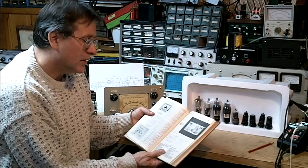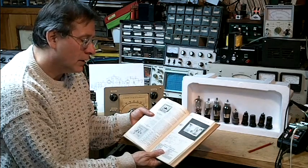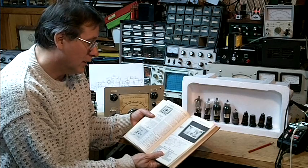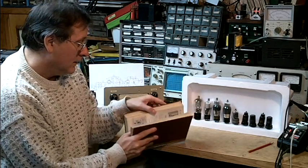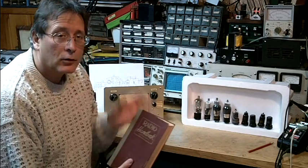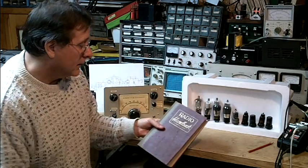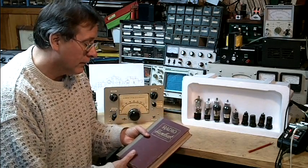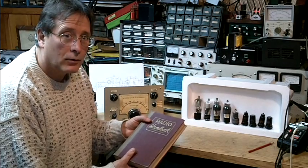This was usually a project that would take a few weeks to construct using the elmer's plentiful junk box. The receiver was used on the air for code reception. Most of the communications at that time for beginners was CW or code.